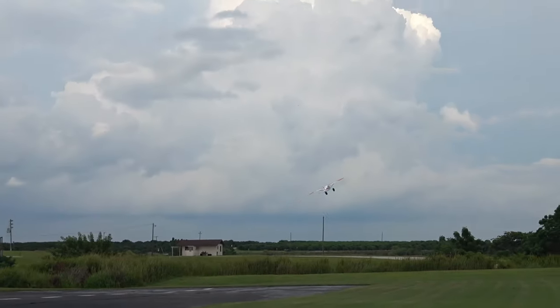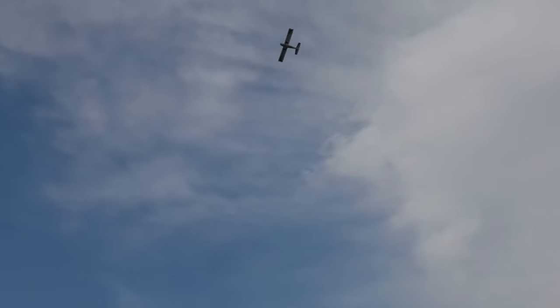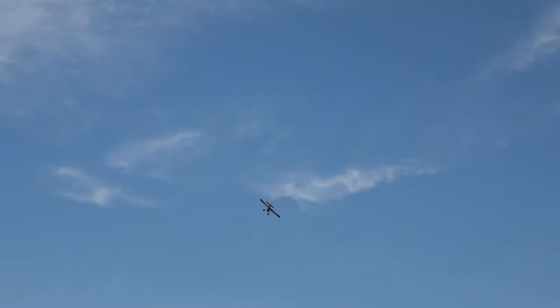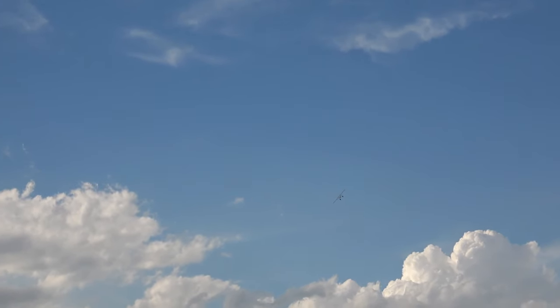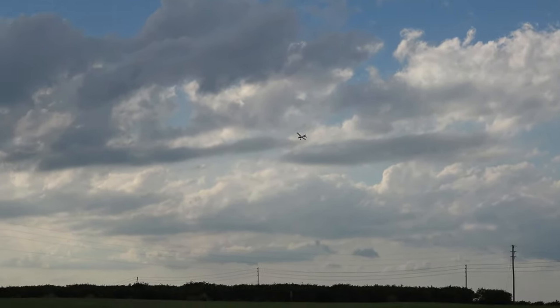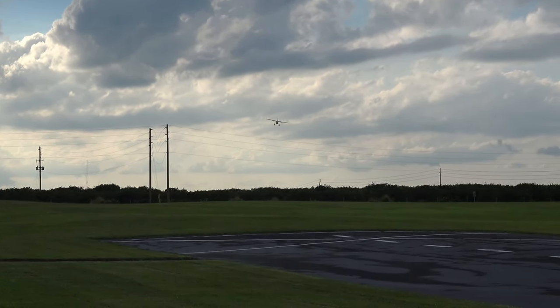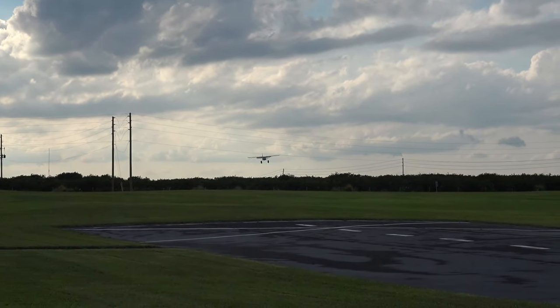You do need to stay on that rudder. A little bit of a knife edge there. Landing flaps. Just a good flying plane — you just can't go wrong with a Kingfisher.